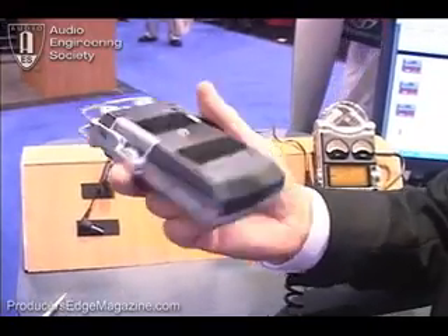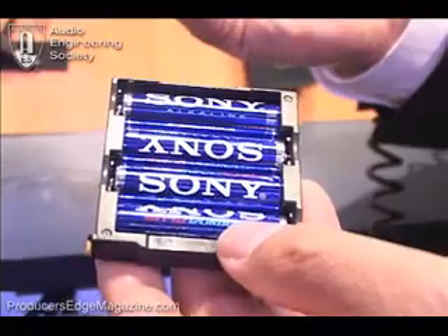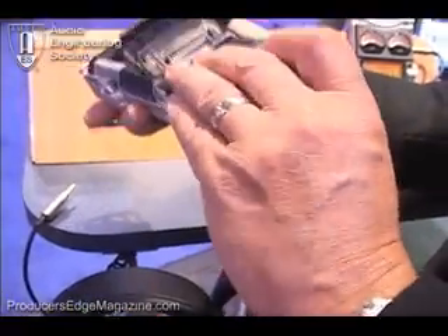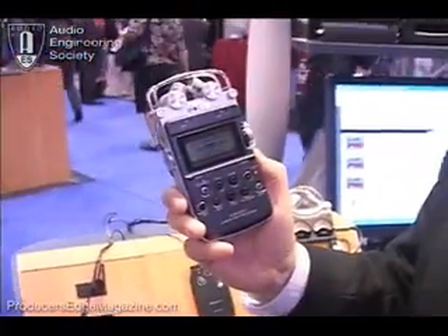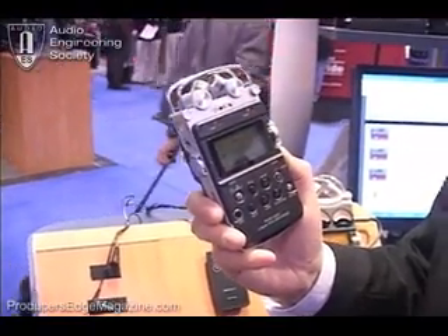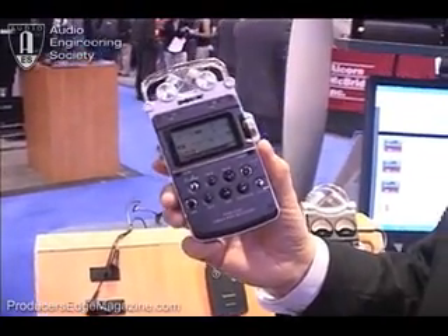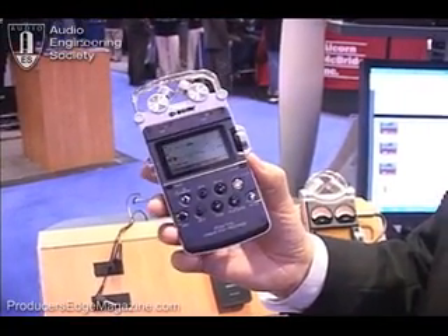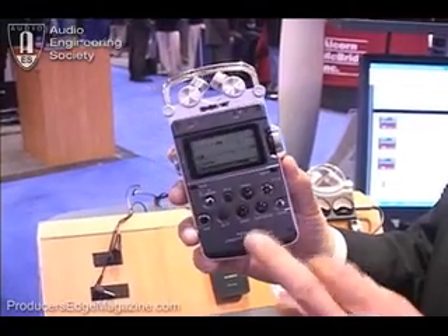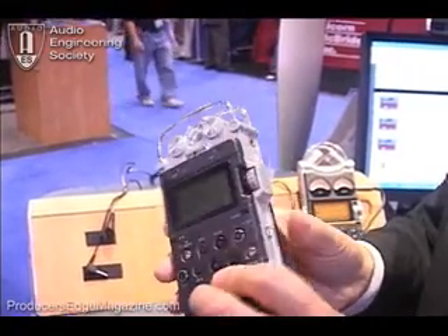The other thing you can't run out of is battery life, and we've made that simple too. This operates on standard AA batteries. Four batteries will run this machine in record for 14 hours — and that's with headphones plugged in. If you unplug the headphones, it'll run for 24 hours. If you plug in an iCAD for longer-life batteries, you can get 35 to 40 hours of record time. It's very energy conservative and easy to replace batteries.